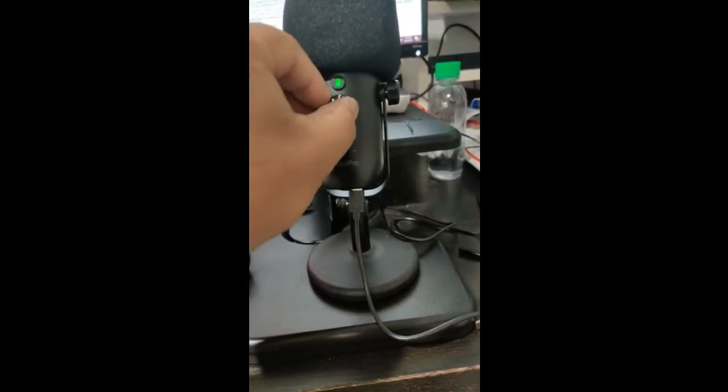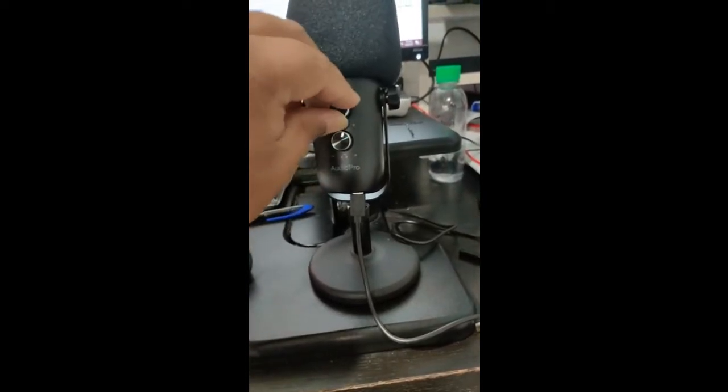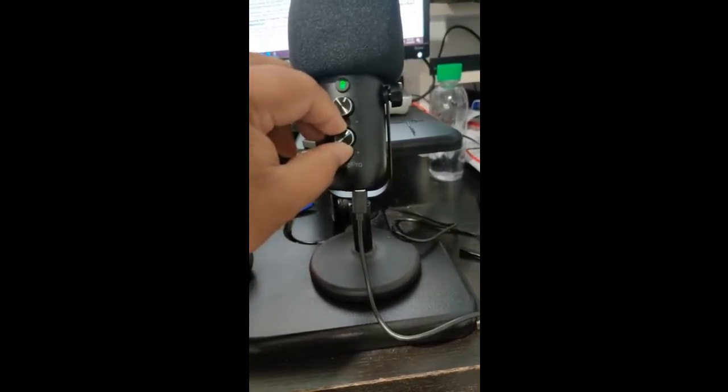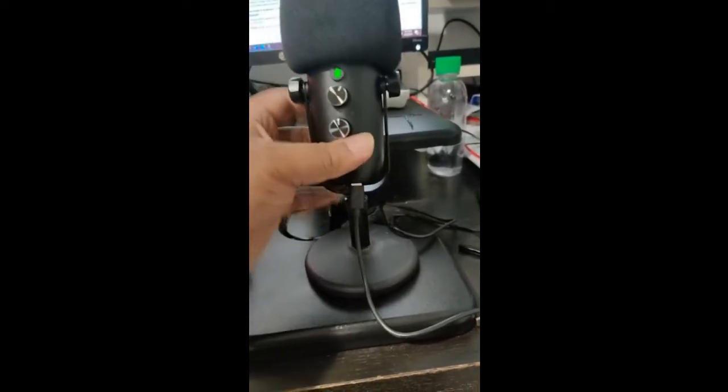I can turn on and off from here. The mic can go up and down from here. And there's a headphone option, but I didn't use the headphone.